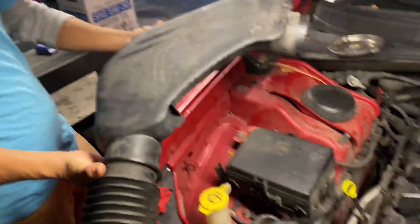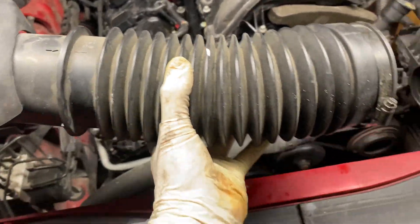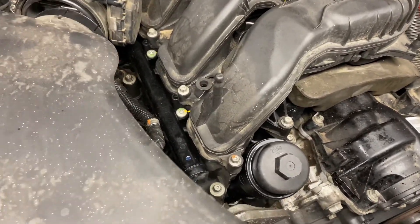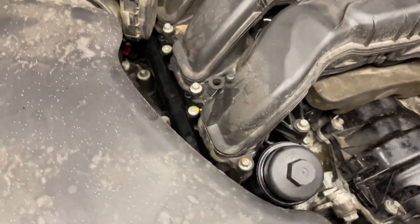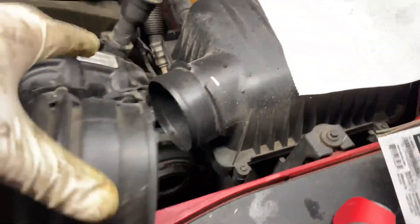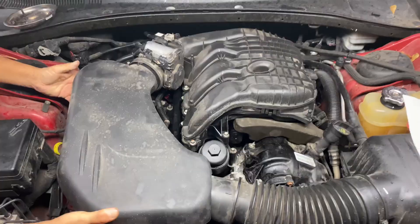Now install the last remaining part — the air intake. Slide one side in first just like that. Also remember that it had a sensor connector — plug that wire back in. Then the other end slides in just like that, and you're almost done.